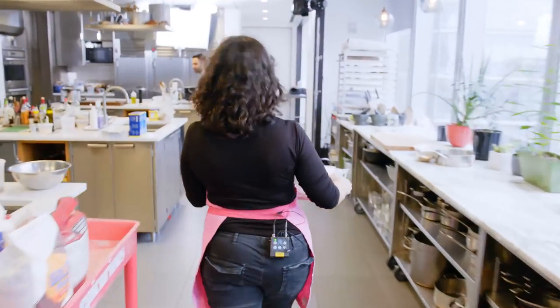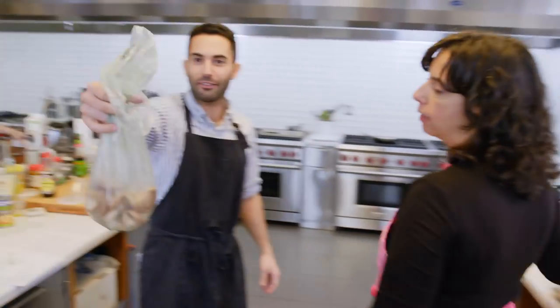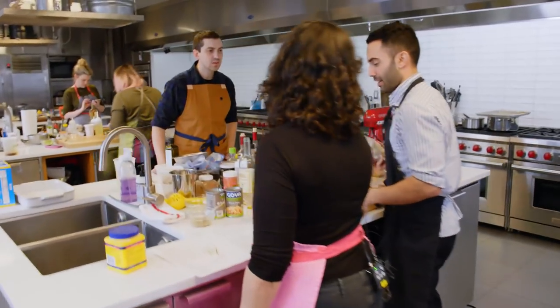Yo, Boz. I only saw one package of shiitakes. Oh, Andy has a... No, you can't take my produce. Here, you can have the button mushrooms.